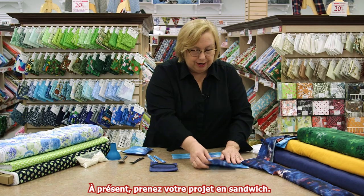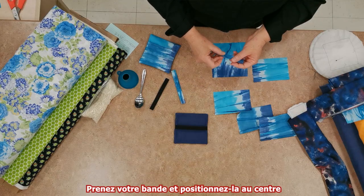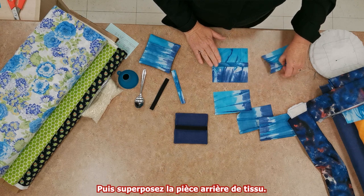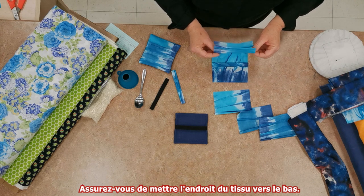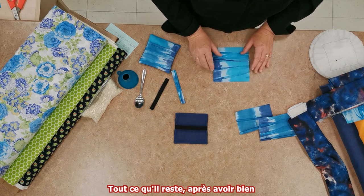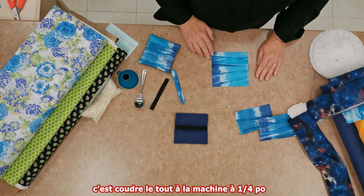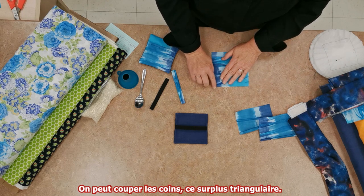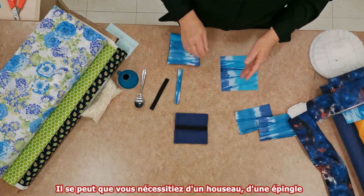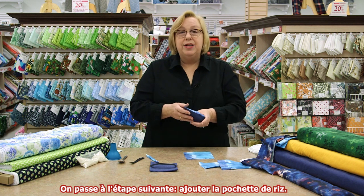Now you're ready to sandwich your project. Take your five inch square right side up. Take your strap, position it in the center — eyeballing it — and then add your back pieces that will overlap, right sides down. Position one and then the other. After you've carefully positioned them and pinned them, go to your sewing machine and run a quarter inch seam all the way around the edges. You can clip the edges just to take off that little extra triangle. Turn it right side out. You might need a little skewer or a poker just to get your corners crisp. And you're ready to add the rice packet.